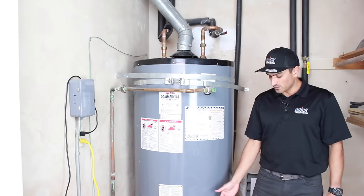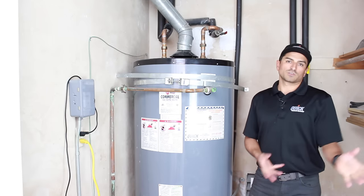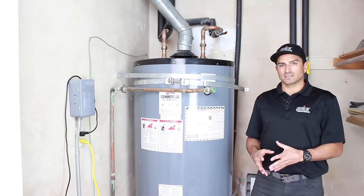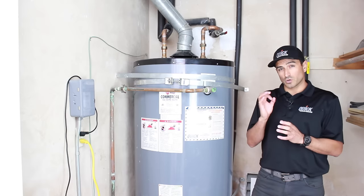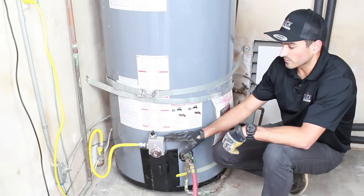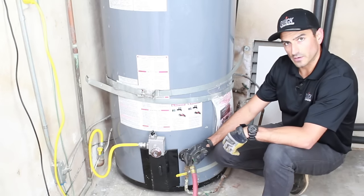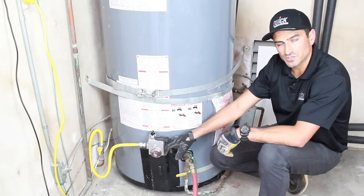The first way is you go down to the water heater valve, hook up your hose, open the valve, and flush your water heater. The second way is called the deep flush, which requires you to actually remove the small garden hose valve and replace it with a bigger professional valve. One really important thing before we start draining: find the dial on your water heater and put it to vacation or pilot.